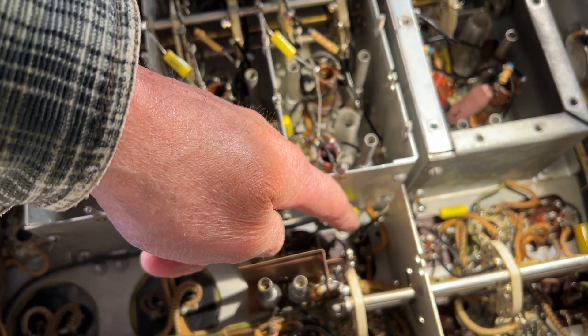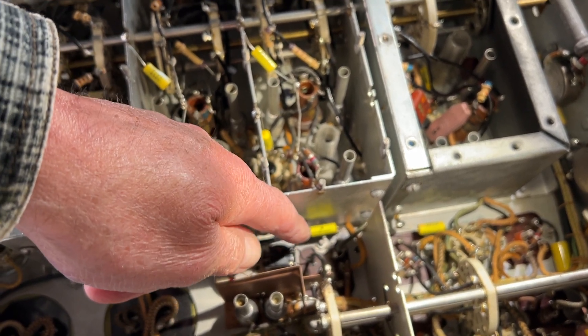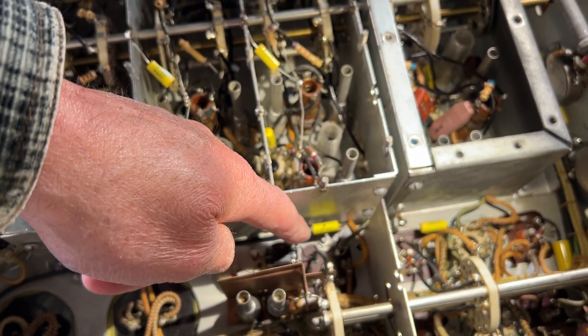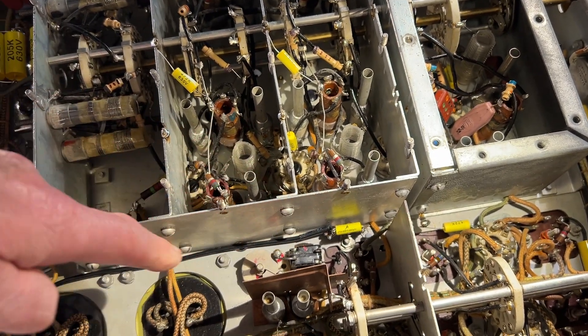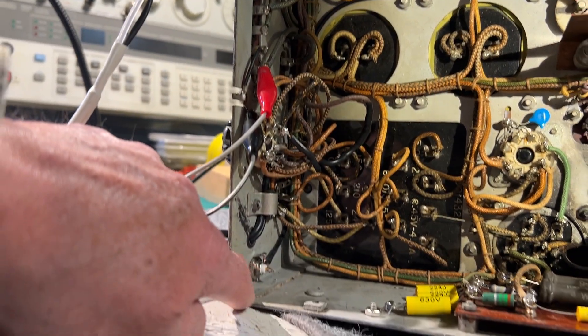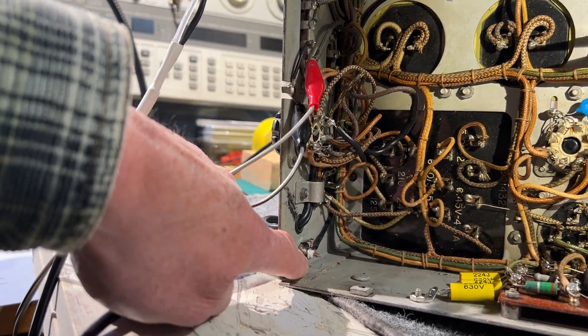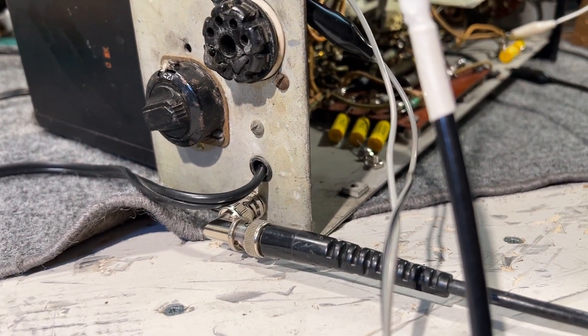A 0.0047 capacitor to the other connection on the tag strip, and then a piece of miniature coax run around the back of the set to a BNC socket installed in a hole that was already on the rear panel, so there's been no butchering of the chassis. It's just an existing hole.